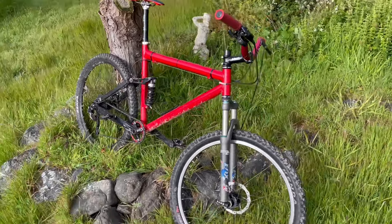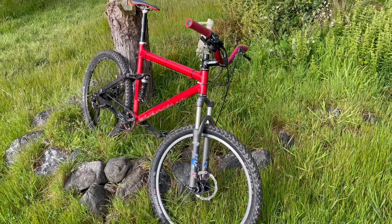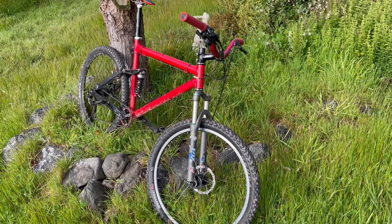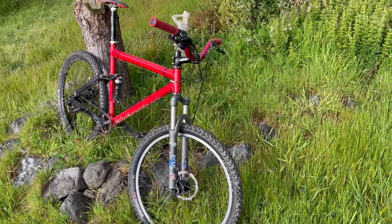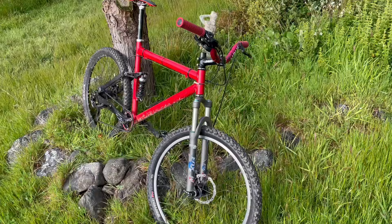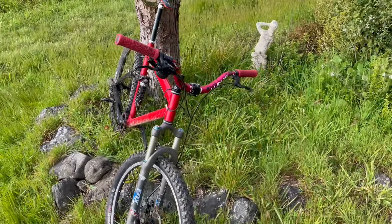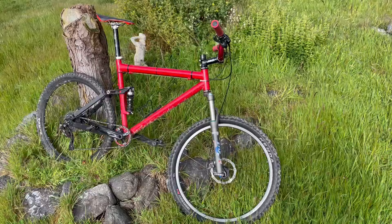I rode this yesterday — did 1,300 feet of climbing and 10 miles in an hour and 45 minutes on the Pacific North Coast. With tight, twisty, old-school trails, it's awesome. Is this going to keep up on any modern track? No, of course not. The little wheels, the little front end — it looks like the bike's too small under you. It makes you look like a bobblehead.